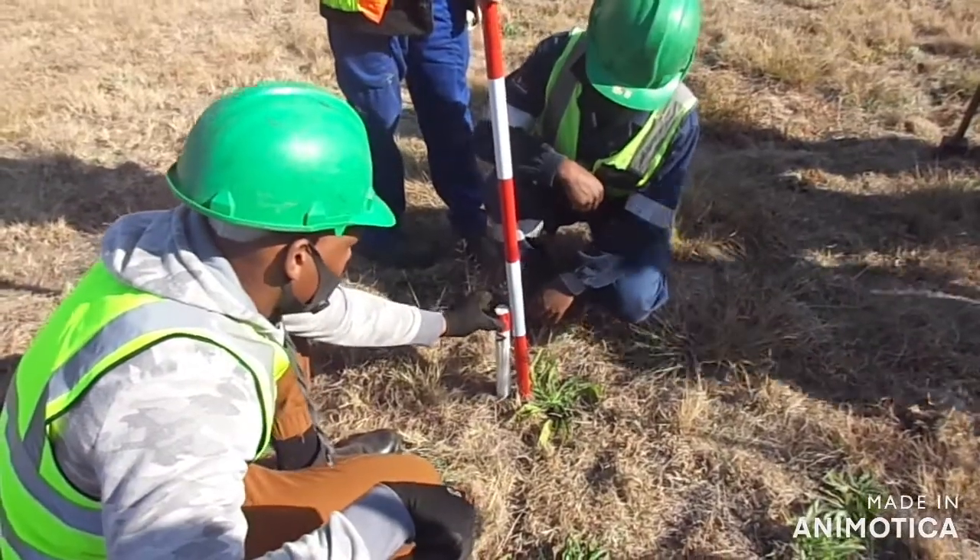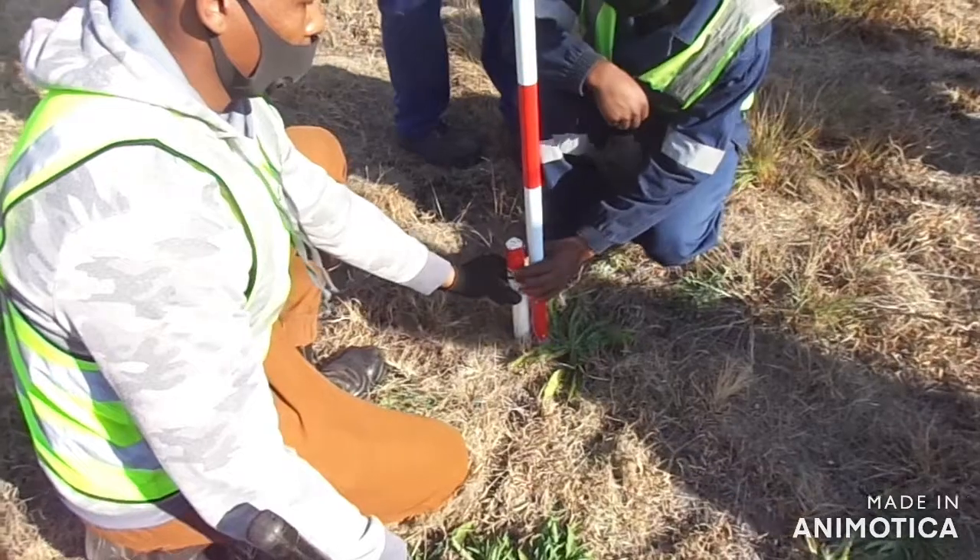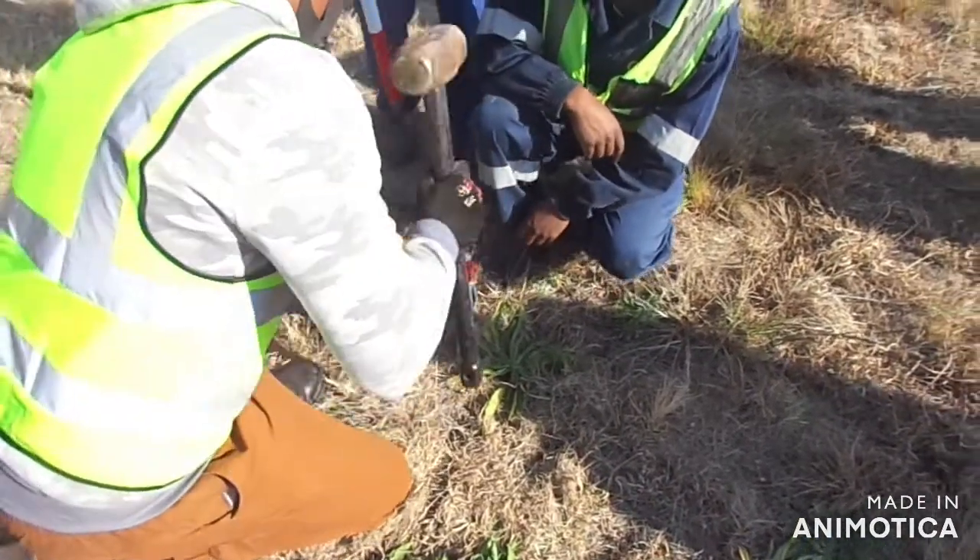You guys remember one thing: if you do a route, if you peg on the left, you peg the whole route on the left. So we always need to be on the same side. Okay, you can put it in for us.